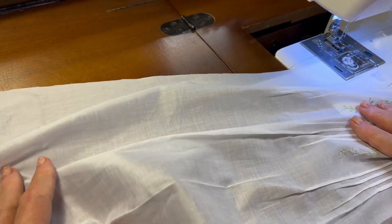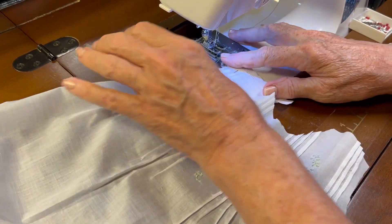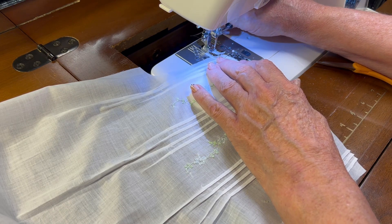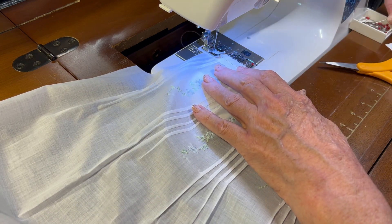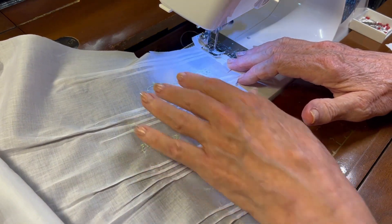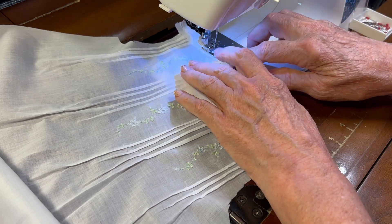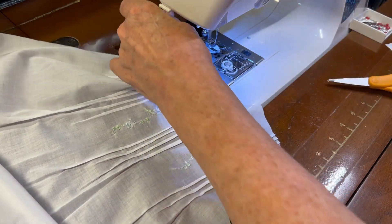I have my sewing machine set for a straight stitch with white thread. I'm going to sew immediately to the right of the entredeaux ladder to tack this entredeaux into place, taking the pins out as I come to them because I don't like to sew over pins. Okay, that's one done.